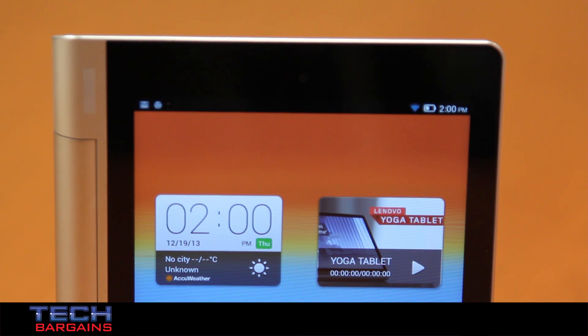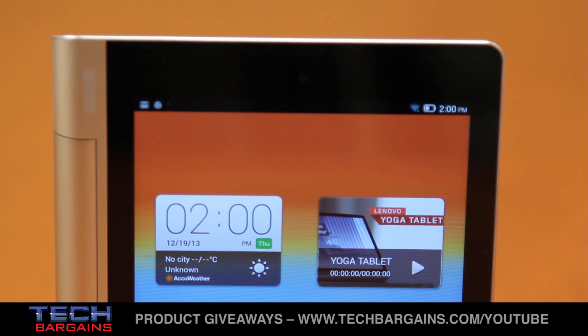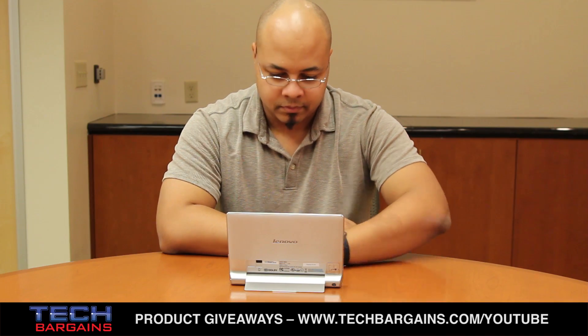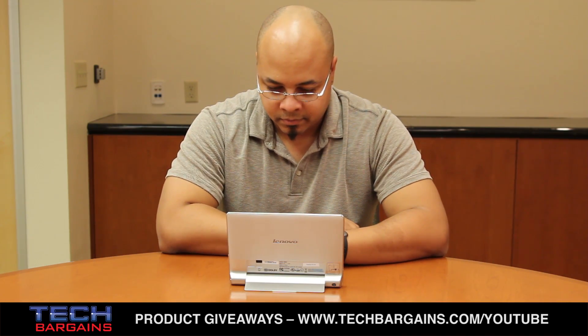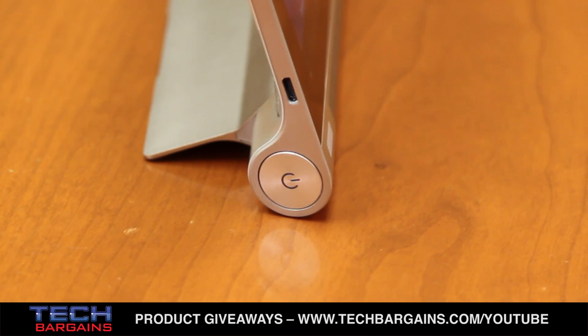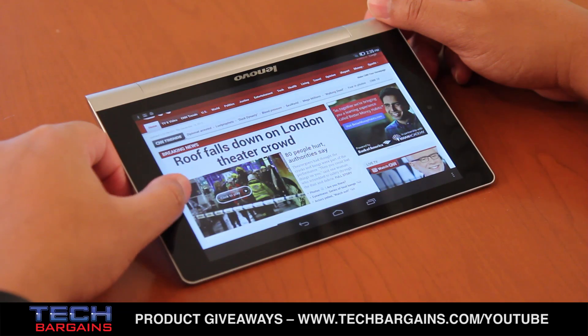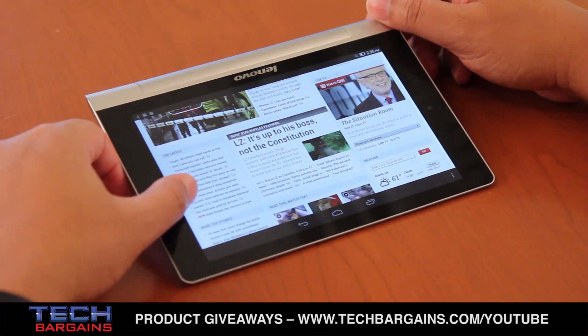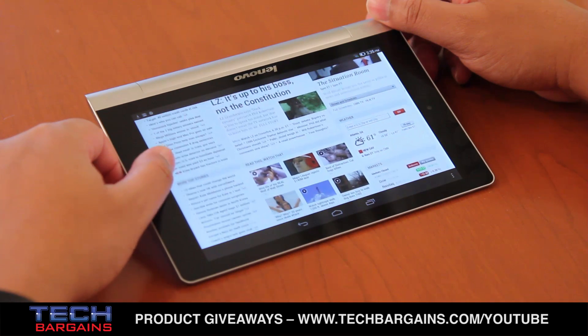Plus, the silver finish will definitely catch the eye of other people whenever you use the Yoga. We also found the system to be very easy to operate compared to other tablets on the market. It really only has two buttons — a volume button and the large power button on the bottom left battery bar — which helps to reduce accidental presses when you're using it. The screen was very responsive to the slightest touch and provided audible pings whenever we tapped keys on the keyboard, or it vibrated depending upon which tab was pressed.